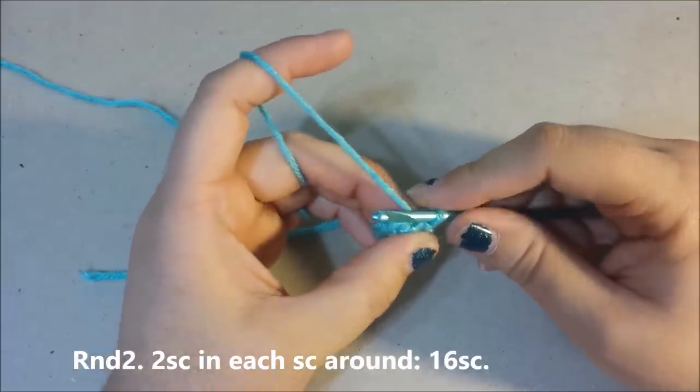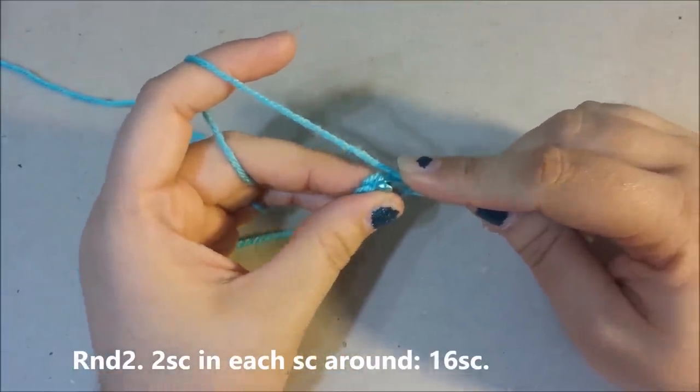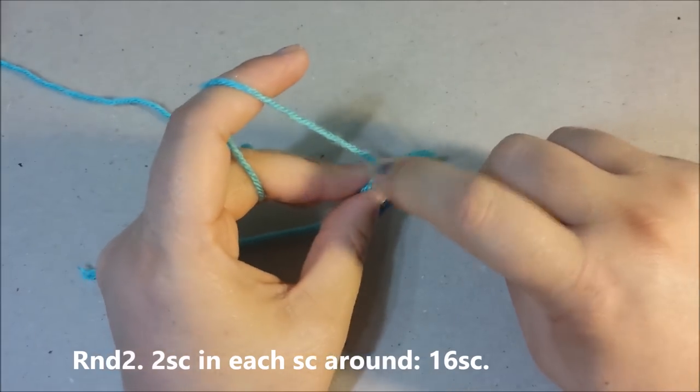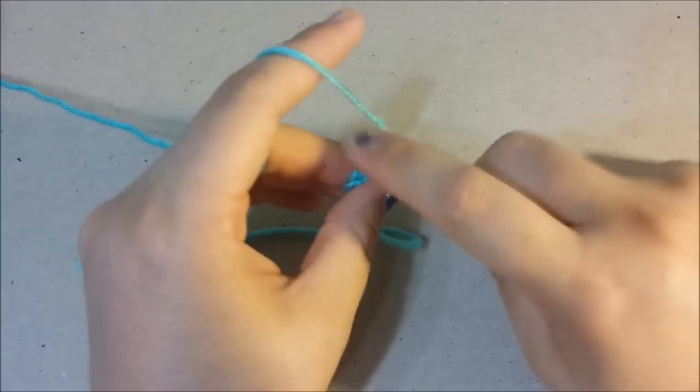Round two is two single crochets in each single crochet around, for 16 single crochets at the end of round two.